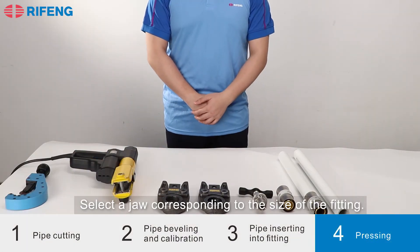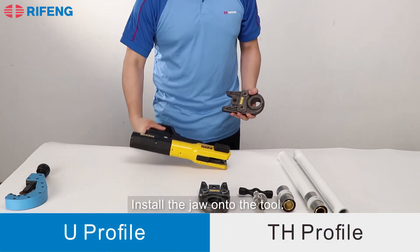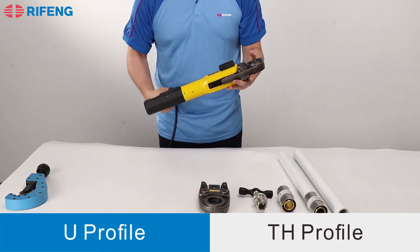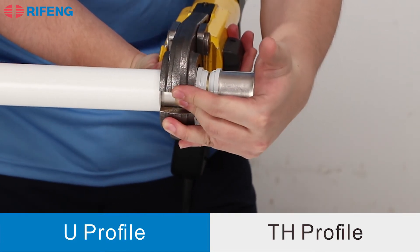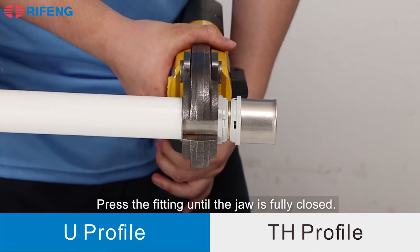Next, select a jaw corresponding to the size of the fitting and install the jaw onto the tool. Put the fitting under the right position of the jaw, then press the fitting until the jaw is fully closed.